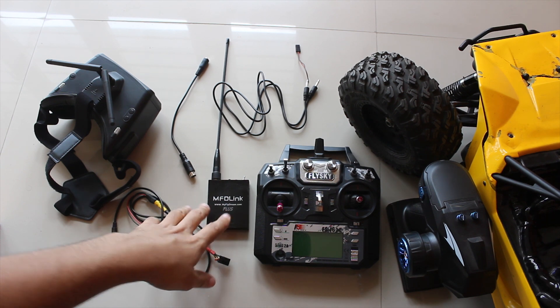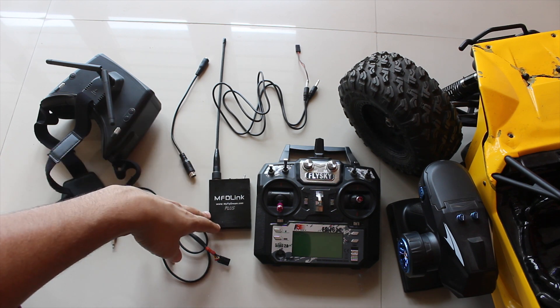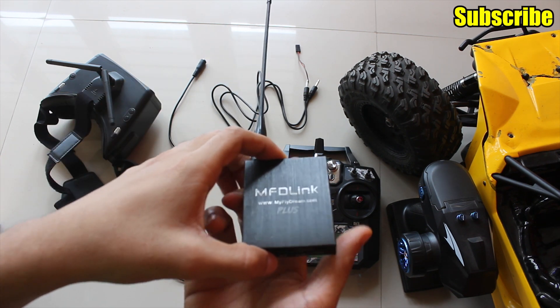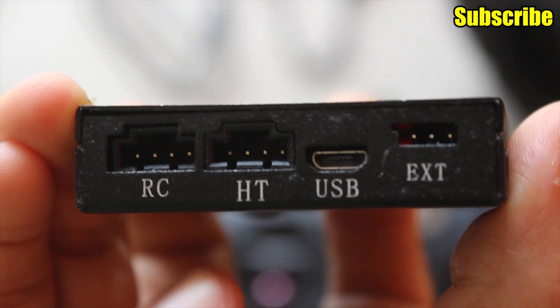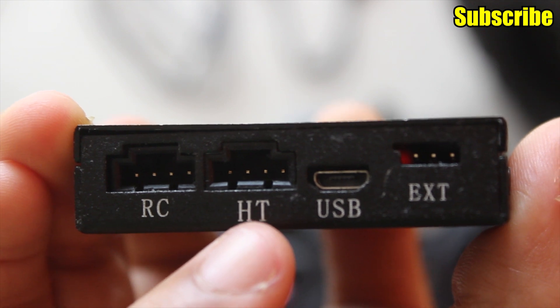If you have a UHF system that has a head tracker port and you want to connect your FPV goggles to that, then this video should help you. I use the MFT-Link UHF system, and as you can see I have a head tracker port over here which is labelled as HT.